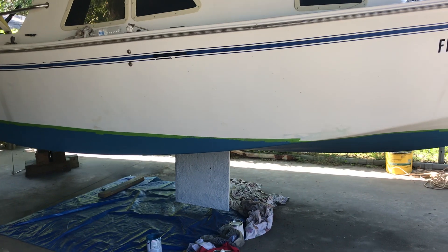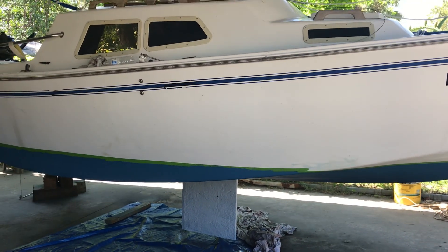West Wight Potter 19 in Melbourne Beach, Florida. Honest Jones Fish Camp. Out.